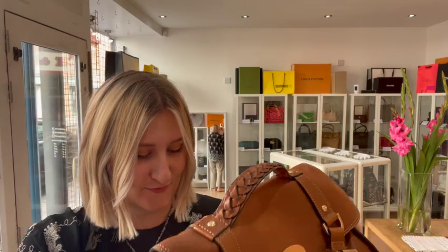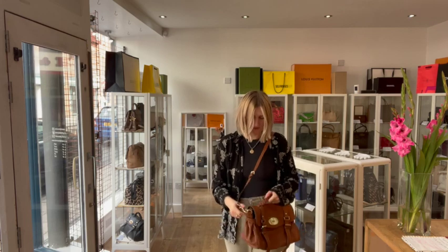So I will show you the size for reference — I'll just show you it on me. I'm a UK size 12 and I'm 5'10" and that is what it looks like on me. So you can wear it as a crossbody, you can have it as a shoulder bag, or you can take the strap off and just use it as a top handle — it's up to you.